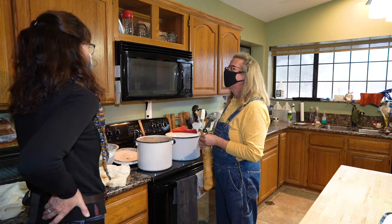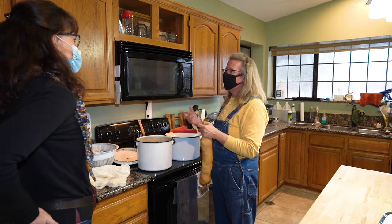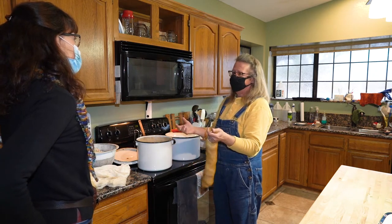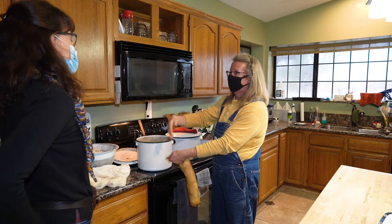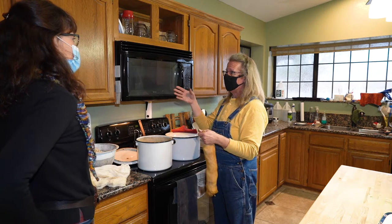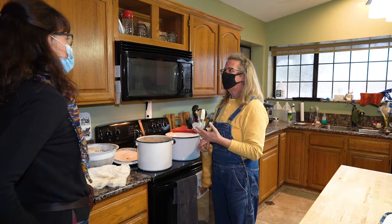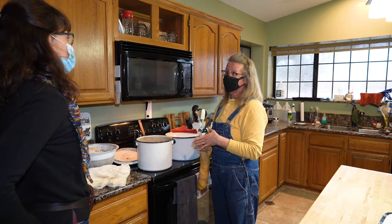Cochineal bugs come off of paddle cactuses. They're considered a parasite and eventually kill the cactus, so I always say I'm helping to save the cactuses. I go in with welding gloves and long scrapers, scraping these white webby things off into a bucket. In South America it's actually farmed. Cochineal has been used for centuries for basically anything from red to orange to purple, and it's still one of the main natural dyes used.